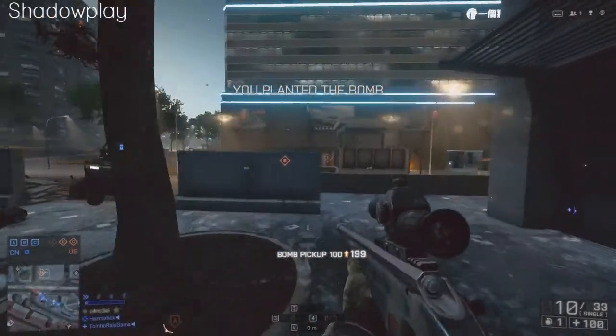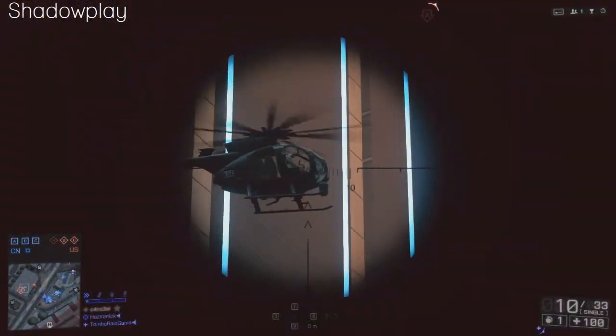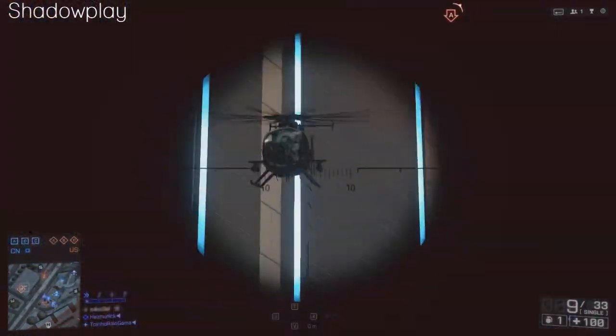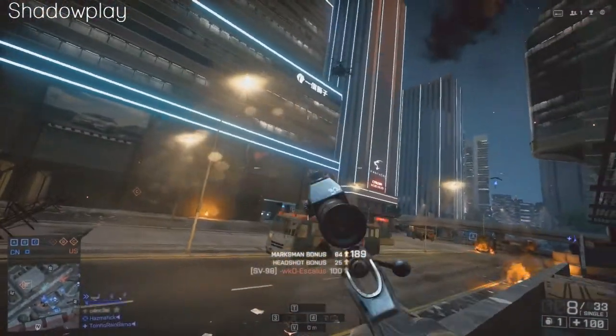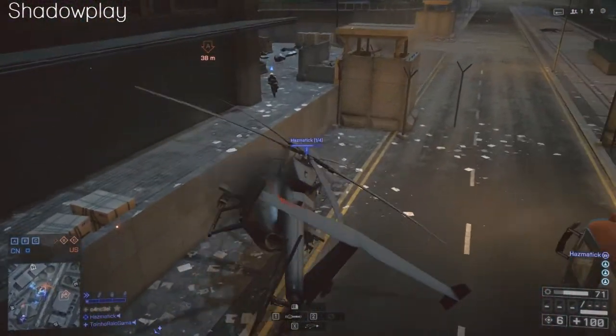Shadowplay also has this feature where you can record the past 20 minutes of your game. I'm not exactly sure how it works because I haven't played around with it, but I'm assuming it works kind of like demos for Counter-Strike or Call of Duty 4.